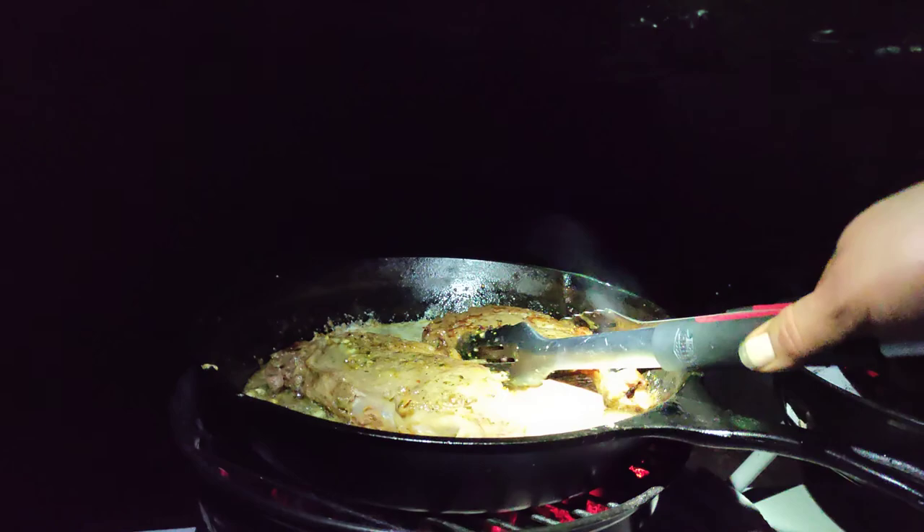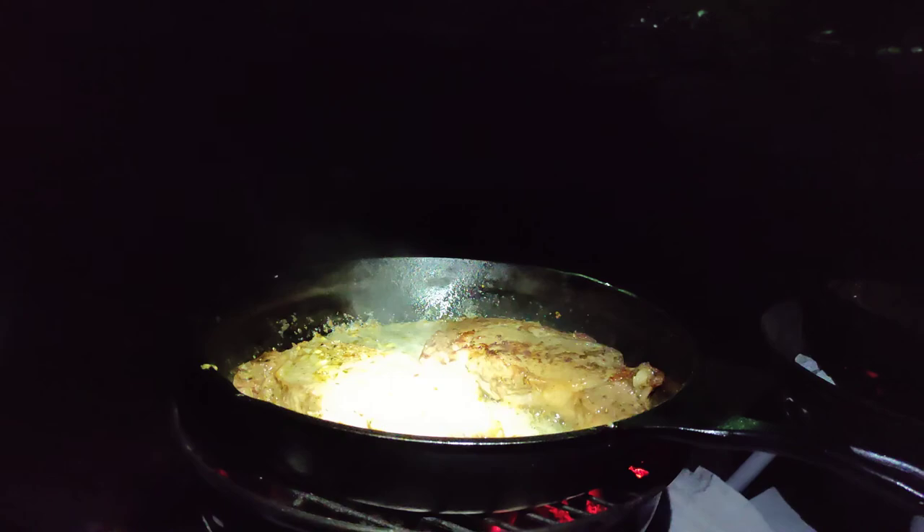All right guys, it's totally raining on us but let's do it. Let's get these amazing steaks — look at that! Let's see what we have. Let's go ahead and get them moved to the grill. There we go — and there's our soup.